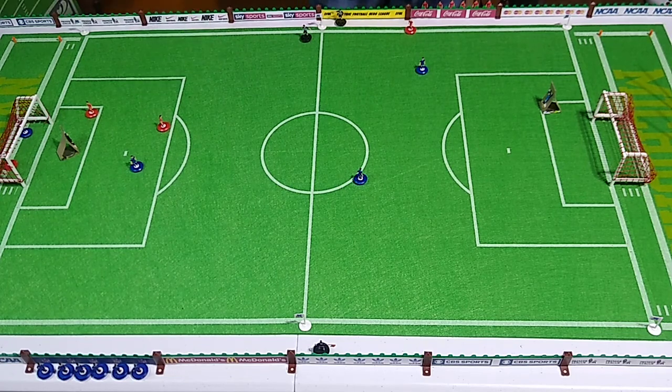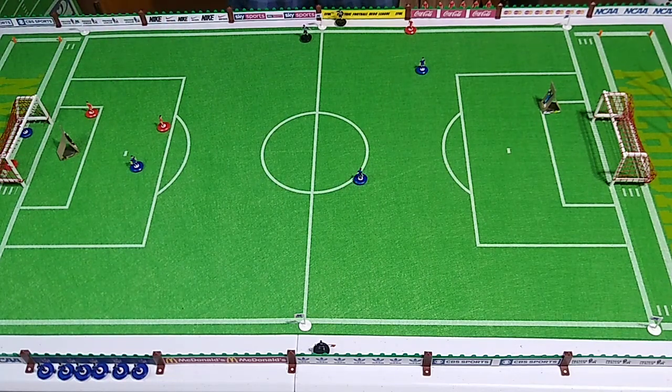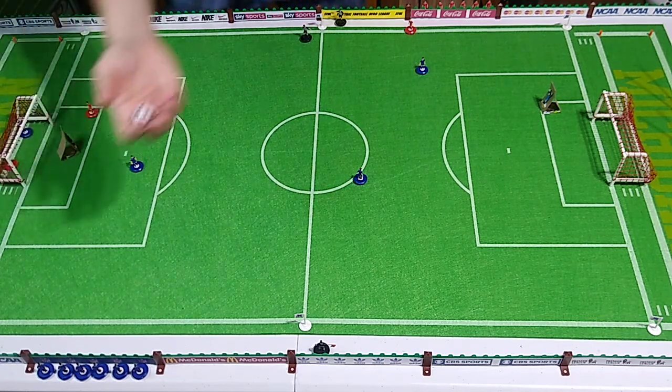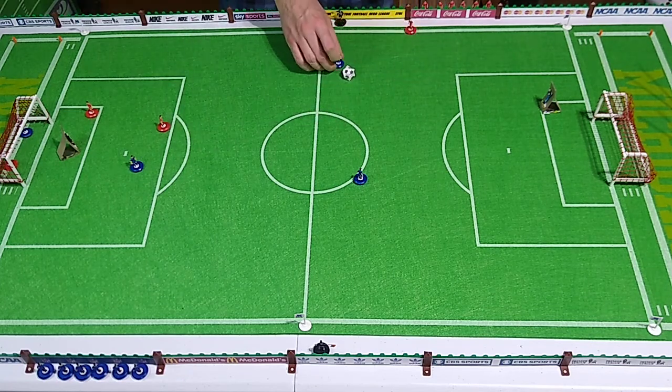I somehow knocked two figures into the goal itself but not the ball. Now there's an old house rule that if the figure accompanies the ball into the goal it's not a goal.